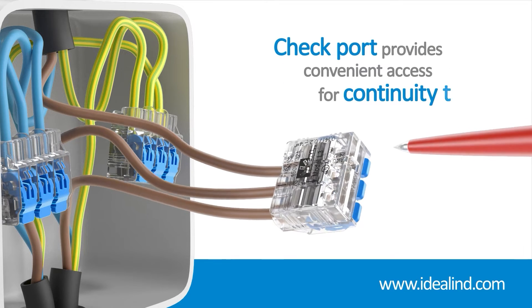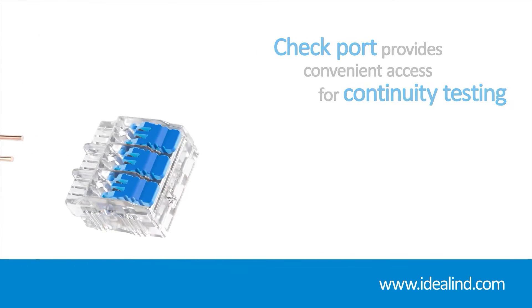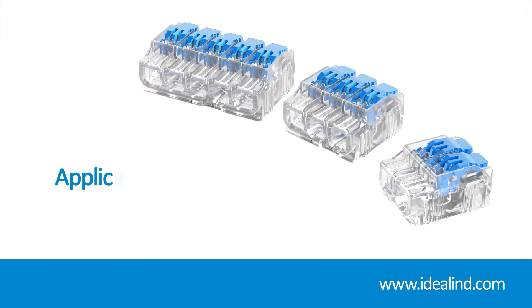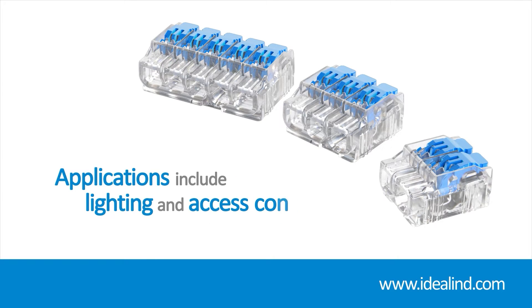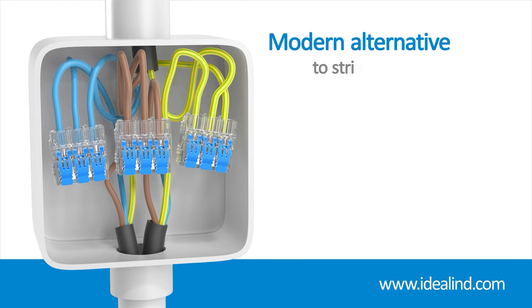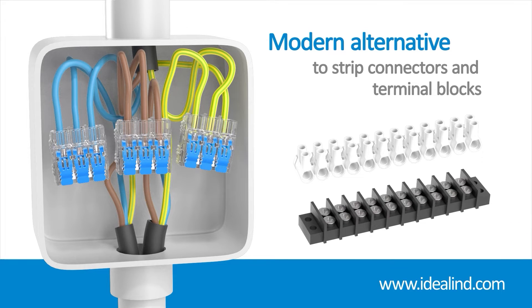Additionally, a check port gives you convenient access for continuity testing. Ideal lever connectors can be used in all electrical applications up to 32 amp, including lighting and access control where space is often limited and multiple conductors need to come together, as well as radial and final ring circuits — in fact, most jobs where you may have used strip connectors or terminal blocks in the past.